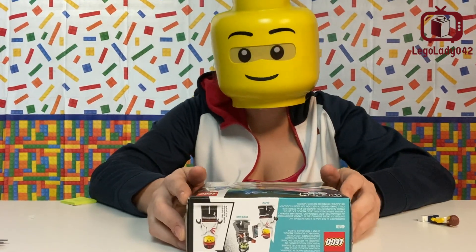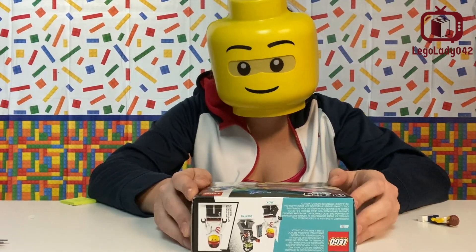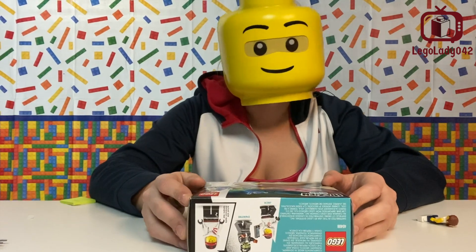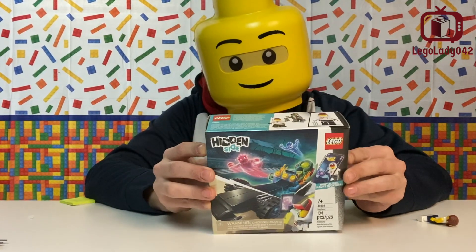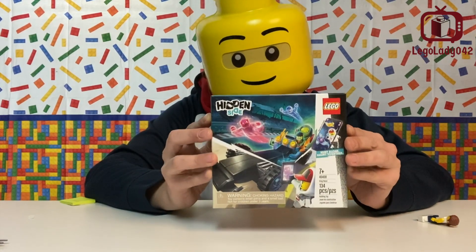Hey guys, LEGOLady42 here. Today with the LEGO Hidden Side Promotional Set 40408, it is the Drag Racer. Let's take a look and see what's in the box.